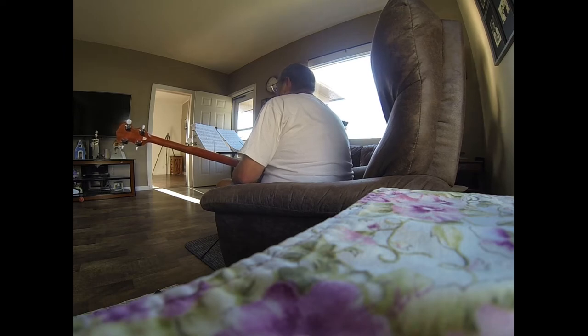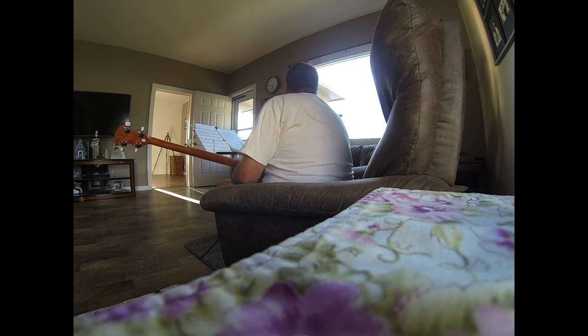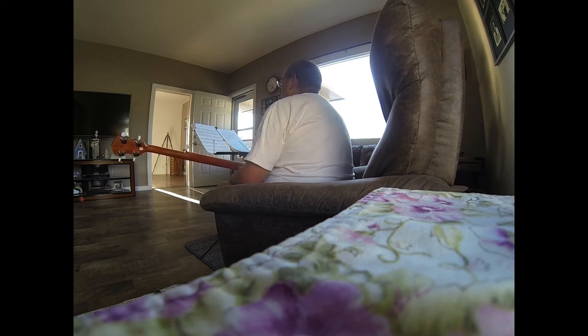And then you go for the sixteen. You're just adding what you learned to the next one. Then I go back and forget what I already learned. Well, that's why — you just have to, like we were saying, get up in the morning, have your coffee, just pick it up and run through it. Because every time you do it, it's going in your brain — it's going to come out.